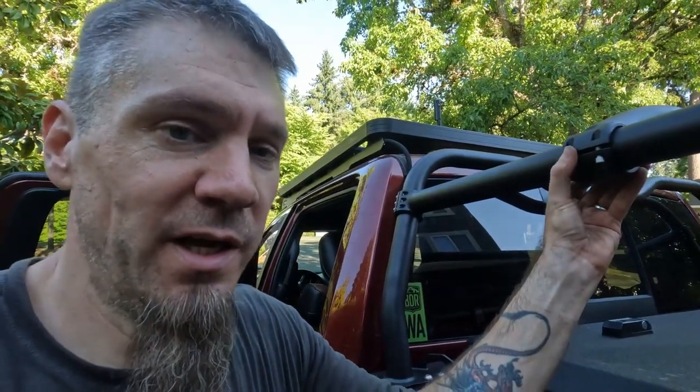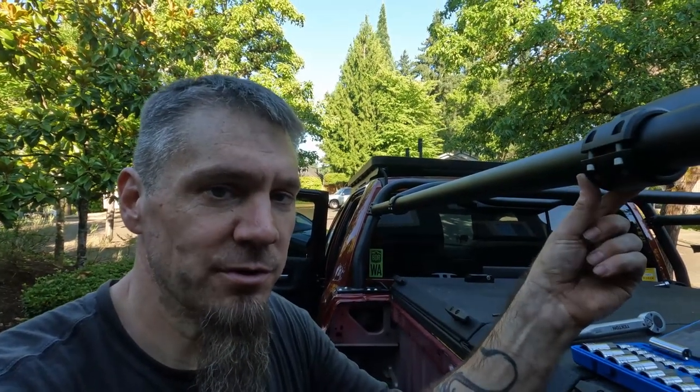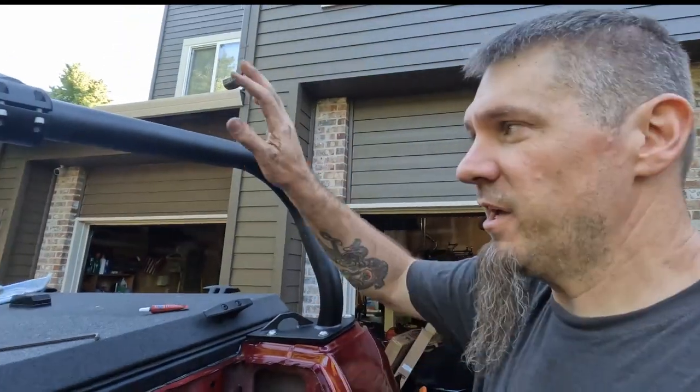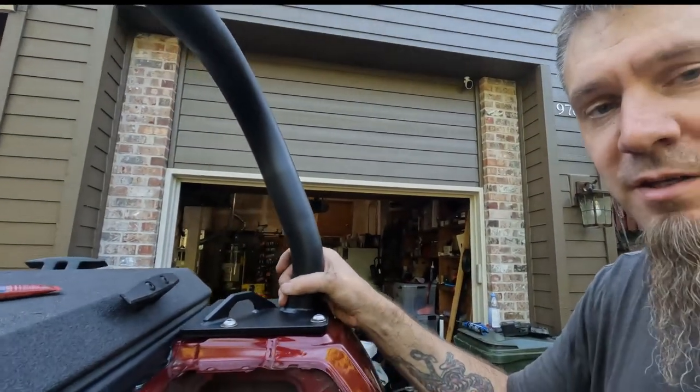I recommend leaving things pretty loose to begin with and getting all four bolts started to avoid cross-threading. Then snug everything down equally on all sides. In my case I'm moving on to install a Front Runner rack, so I'm not going to be torquing these down yet since I need to move things around to get the rack brackets in position.